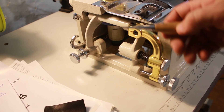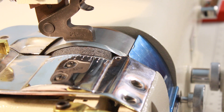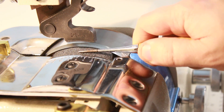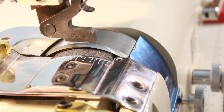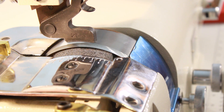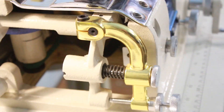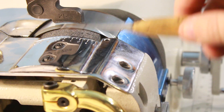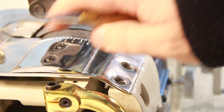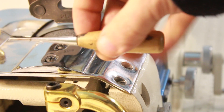Теперь давайте разберёмся с винтами, которые расположены с левой части машины. При откручивании либо закручивании данного винта меняется положение подающего ролика — он движется либо вверх, либо вниз. Кручу по часовой стрелке — идёт вниз, против часовой — идёт вверх. У него также есть фиксирующая гайка: отрегулировали — зафиксировали. Следующий винт: когда кручу данный винт, подающий ролик меняет своё положение — он либо наклоняется вперёд, либо наклоняется назад.